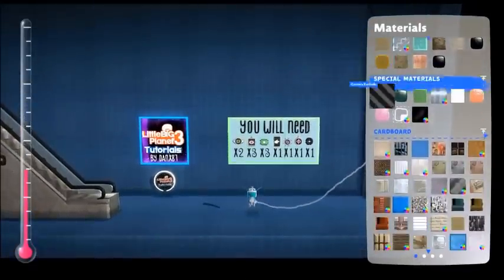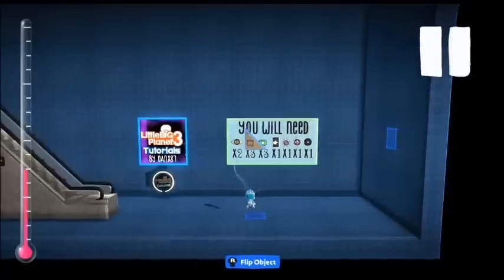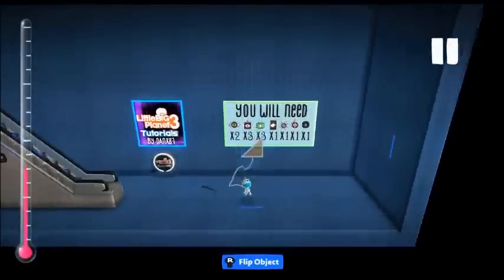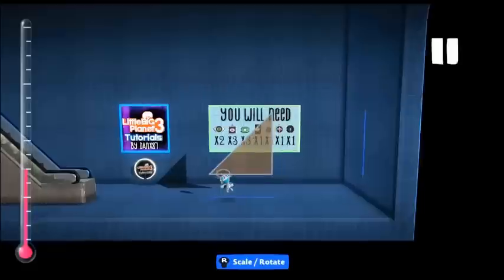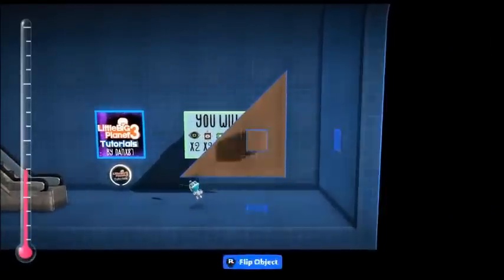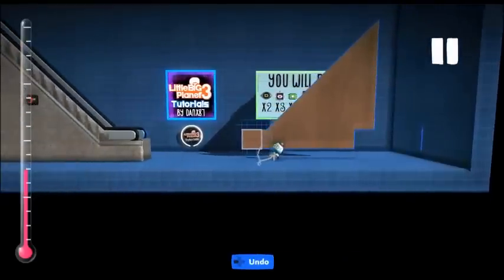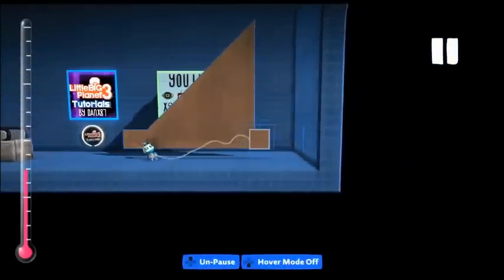First up we're going to be making the shape of the escalator. I always use the small grid as it helps keep it even. We want to make a big triangle and extend it slightly with a square to make it look like an escalator.